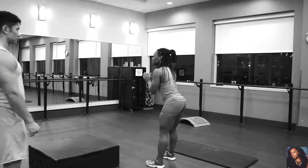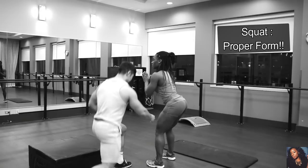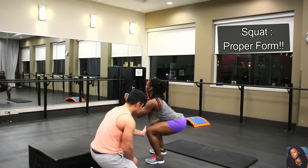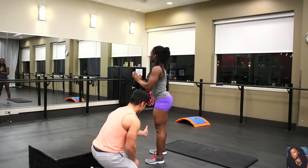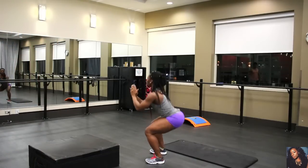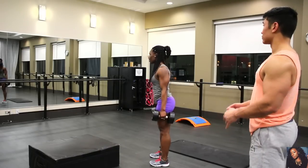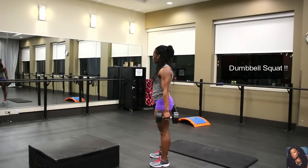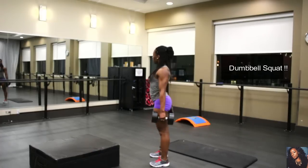See how your knees are coming right above your toes? You want to set your hips back more. When doing a dumbbell squat, keep your head up and chest high, push your hips back, bend your knees, and lower your body until your thighs are at least parallel to the floor.